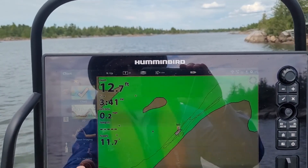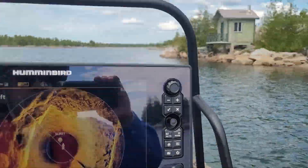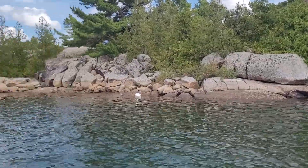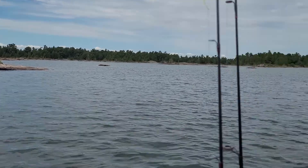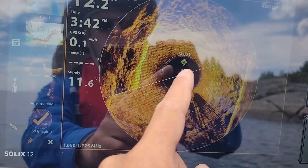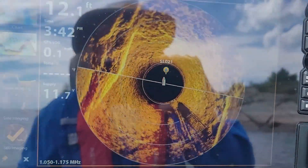On the nav screen you just touch your 360 imaging screen. In this case I'm in a small channel with rock walls on each side, and you can see it very clearly on the scan — one side of the rock wall and the other. It gives good soundings and maybe there are a few little fish there.